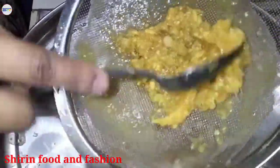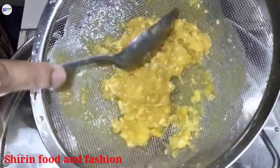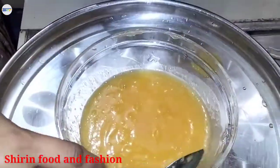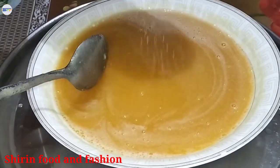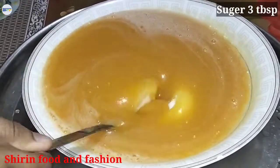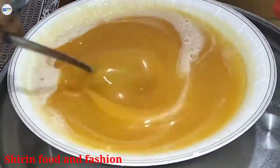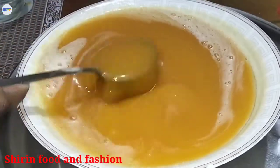I am going to blend it in a blender. I have put the chini on the table. I will give the chini to the table. Mix it with the chini. The chini is ready.